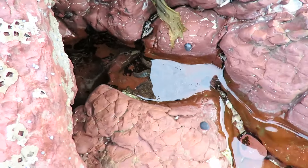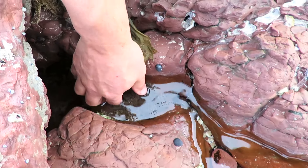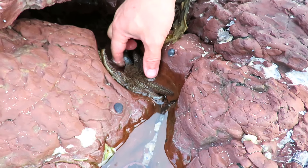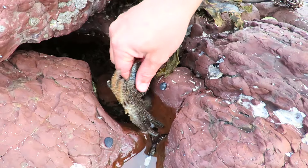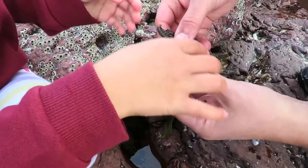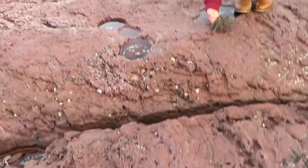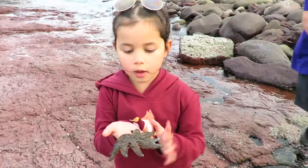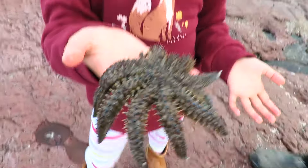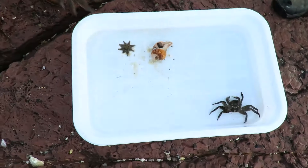That's another starfish — what a big one. Hold them. This one is not dangerous, mate. You can hold them, guys. This is a Portland starfish. You can actually touch these ones. Do you want to put them in the water? Yes, yeah, put him in the water.